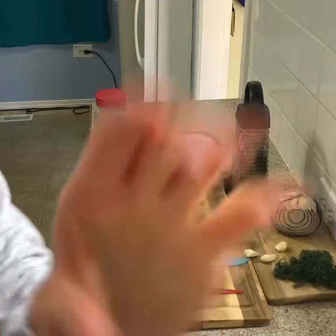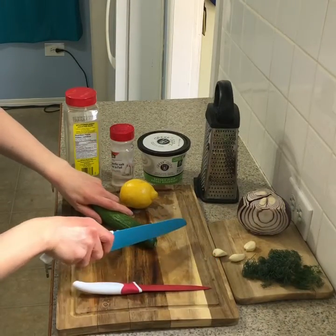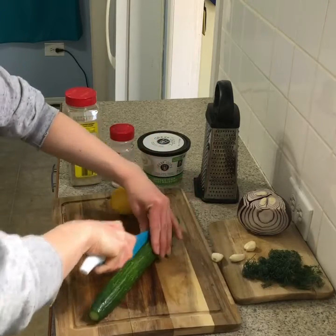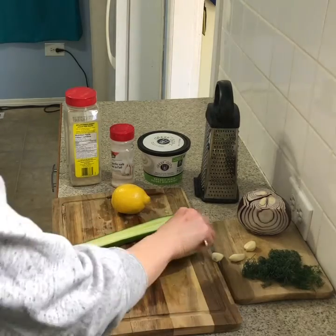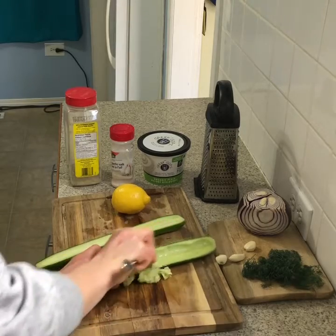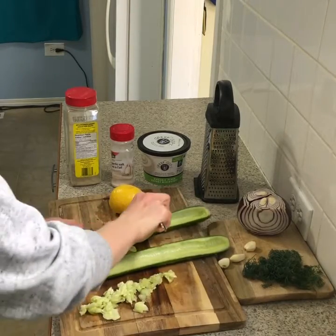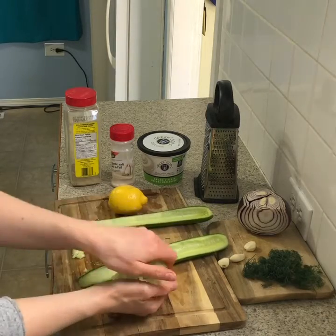You're gonna need a cheese grater. First we're gonna do the cucumber — we're just going to cut the ends off, then slice it vertically in half, and scoop out the seeds with a spoon, because we don't want those in our tzatziki sauce as they make it really watery.